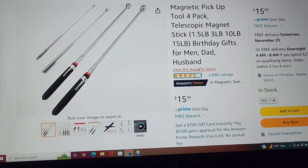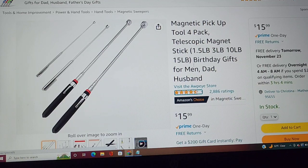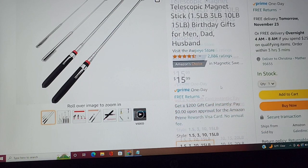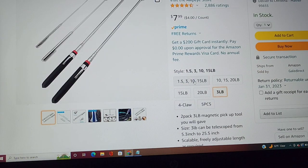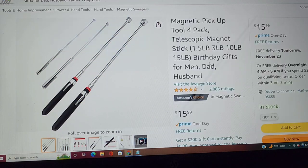The next one is telescoping magnets. I went back and forth about which size pack to recommend — they come in sets like 1.5, 3, 10, and 15 pound, or 10, 15, and 20 pound. The link below will let you select the different sizes. I'd probably recommend the 1.5, 3, 10, and 15 pack. These are telescoping magnets, so when you drop your bolt or your 10 millimeter socket and can't find it, you've got these magnets to find it.